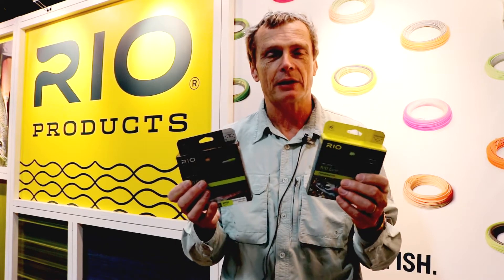The Gold is a general purpose fly line, so it'll throw streamers, dry flies, nymphs, indicators. It's got a mid-length head around 45 to 47 feet, and it is the best-selling trout line everywhere we sell fly lines.